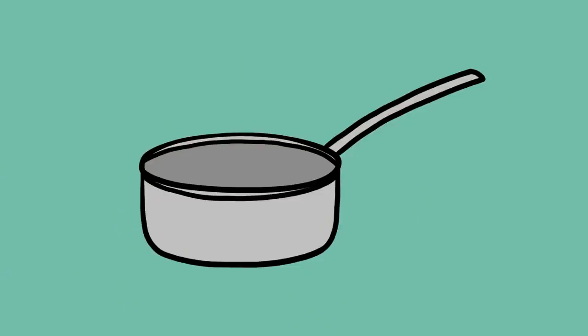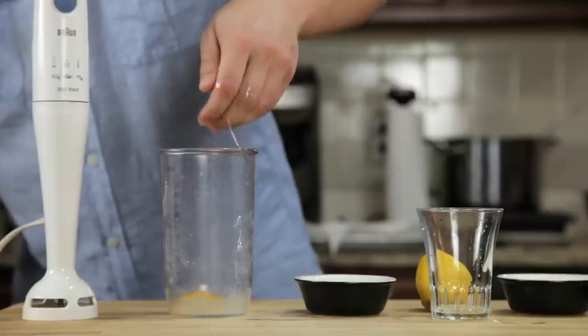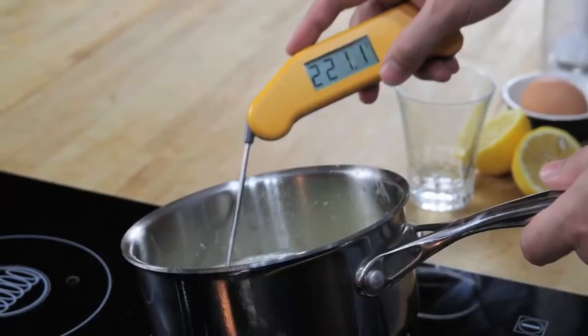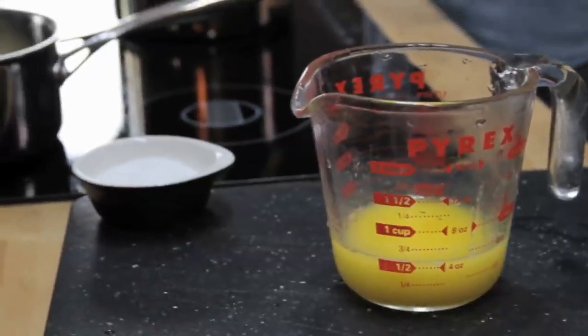All you need is a small pot, a glass measuring cup, and a hand blender with a cup that barely fits its head. We start by combining an egg yolk, a teaspoon of water, a teaspoon of lemon juice, and a pinch of salt in the bottom of a blender cup. Next, we melt a stick of butter on the stovetop until it's completely hot and bubbling — it should register about 220 degrees Fahrenheit with an instant read thermometer. Pour that butter into a glass measuring cup.